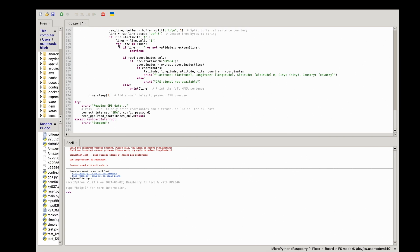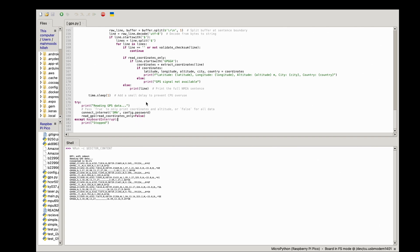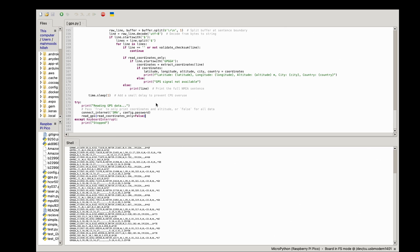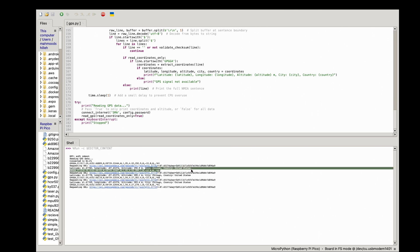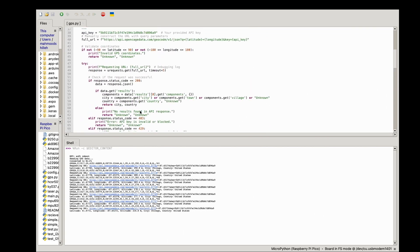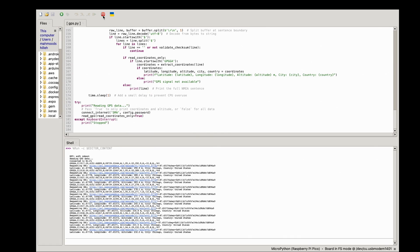With the GPS properly oriented toward the sky, running the script with read_coordinates_only set to false first shows all the raw GPS signals — lots of information these modules provide. Setting the flag to true and running again, if everything is successful — GPS has a signal and your OpenCage API key is correct — you'll see lines with your city and country. Mine shows Chicago, United States. You can also print the full payload with data.get('results') for more detailed location information.